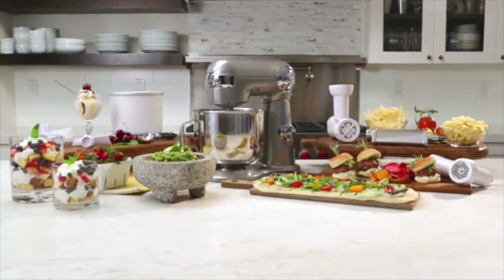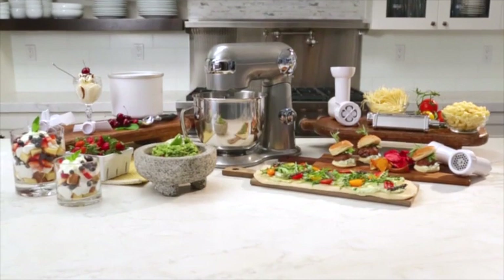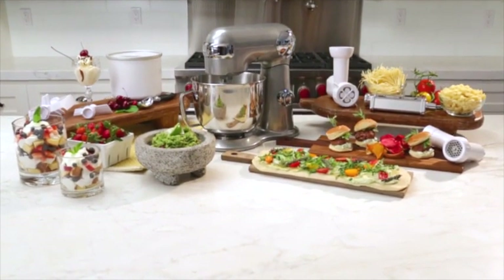And when your kitchen creativity requires it, you can easily add any of Cuisinart's easy-to-use attachments like the pasta extruder, dessert maker, or meat grinder.